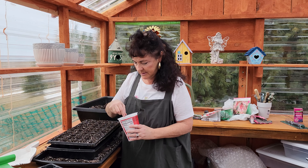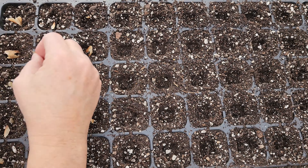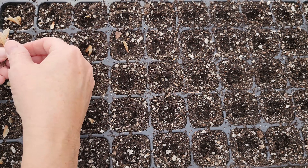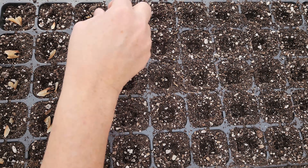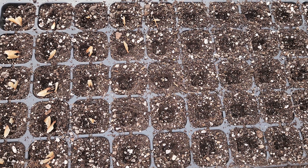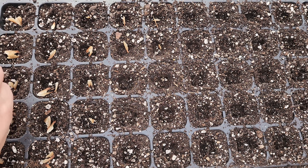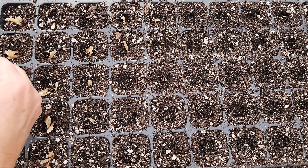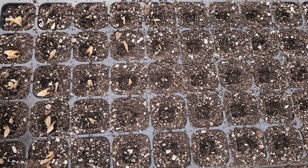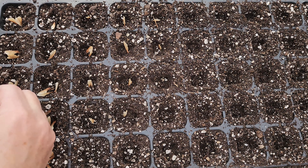For this propagation tray I'm going to use just standard potting mix, nothing special. I found that using a dustpan helps to load the cells a lot faster than any other way that I've done them. So this has been a really great help and it saves time.